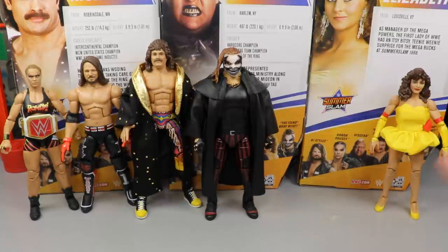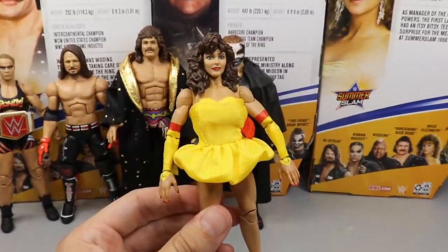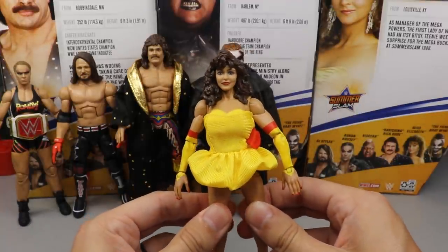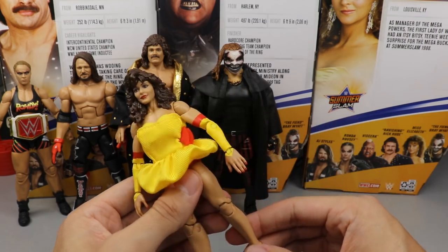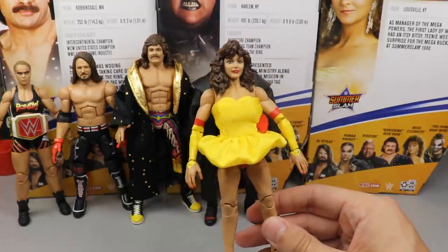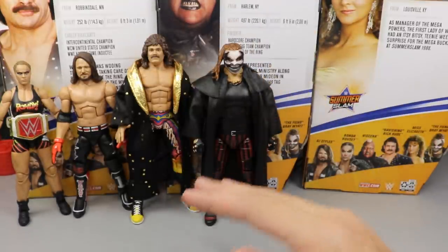Coming in at number five is Miss Elizabeth. This isn't a knock on the figure — there are just better figures in the set. The head sculpt isn't the best as far as likeness; it looks similar to her but it's not an immediate 'oh yeah, that's Miss Elizabeth.' I like the attire, the cloth dress, the double jointed knees, and the heels, but overall it can't contend with the rest of the set.